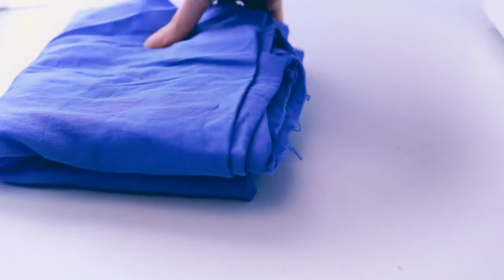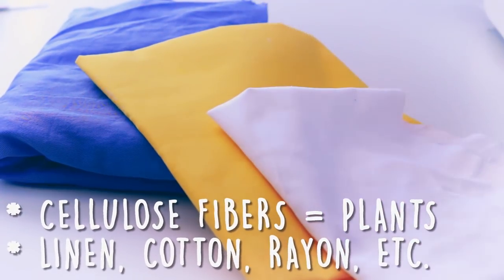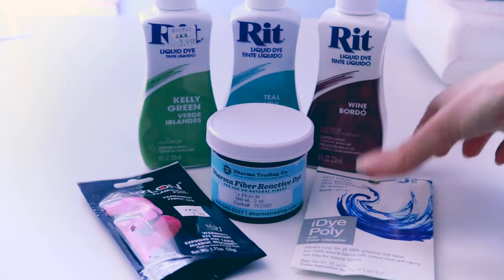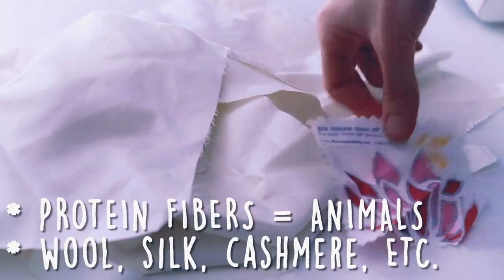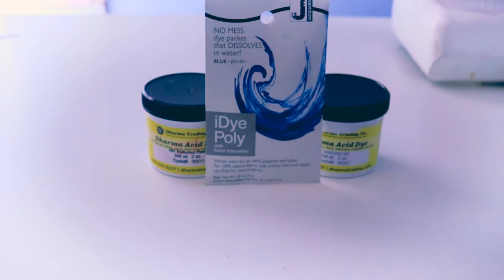There are three types of fibers you're most commonly going to encounter: cellulose fibers, protein fibers, and synthetic fibers. Cellulose fibers are derived from plants and include fabrics like cotton, rayon, hemp, and bamboo — to dye these, you'll want to use all-purpose dyes or fiber-reactive procyon dyes. Protein fibers are derived from animals and include fabrics like wool, silk, and cashmere. Acid dyes and fiber-reactive dyes will give you the best results here.